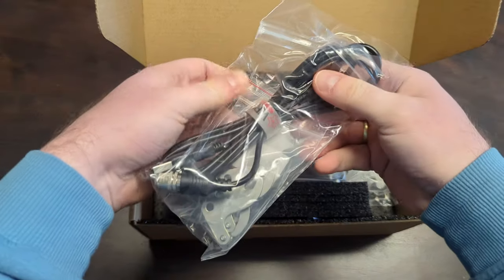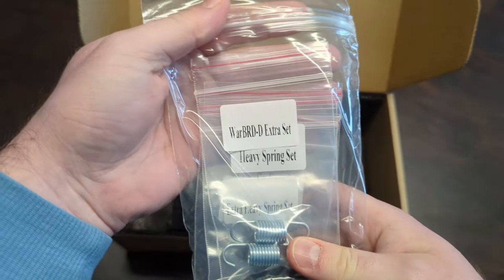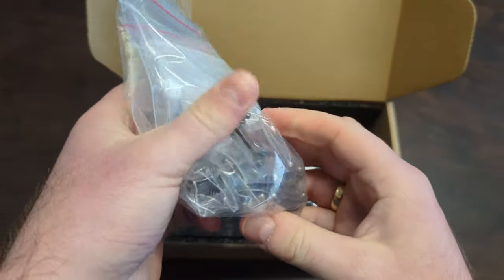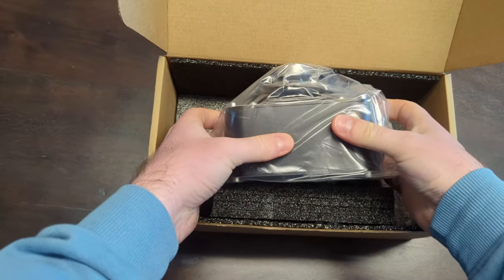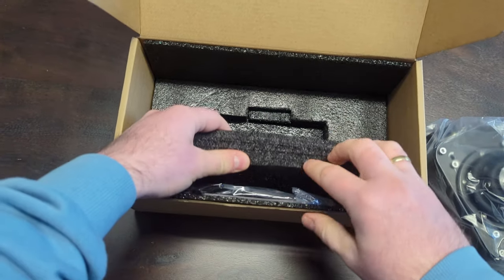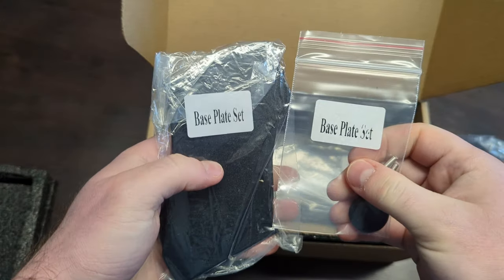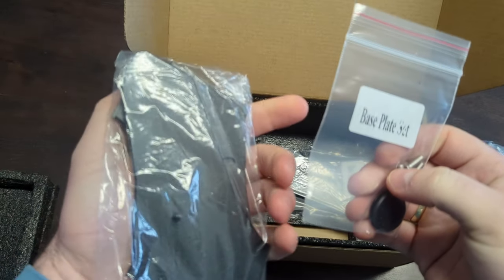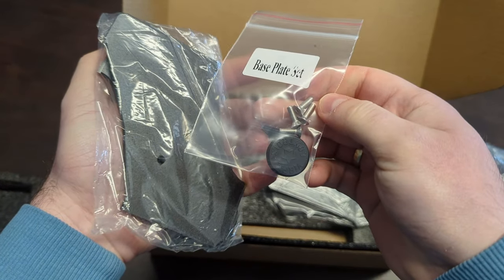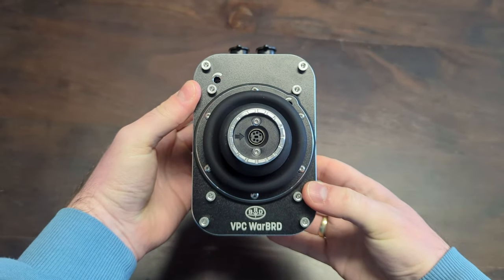Inside the box you'll find the four-pin to USB cable, three different cams and two additional sets of springs. Then there's the pre-configured base itself, which I will customize in a bit. The beauty of this base is that it comes with a base plate set, so you don't necessarily need a separate mount — you can save some bucks and just use it straight on your desk.